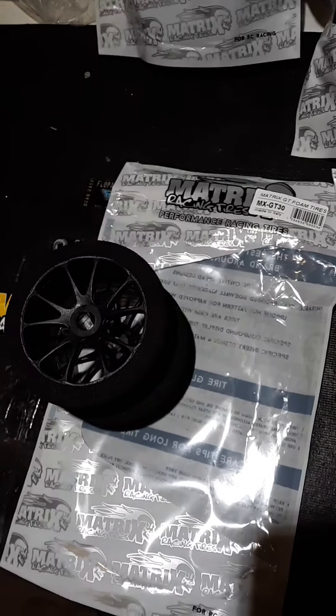It kind of sucks when you have one company playing Monopoly with the whole RC world — one company can set prices and stuff. But now we don't have to worry about that. We got Matrix, they're here to stay. Stickers are sick, man. I love their logo with the skull. I love the packaging. Everything about them is just clean.